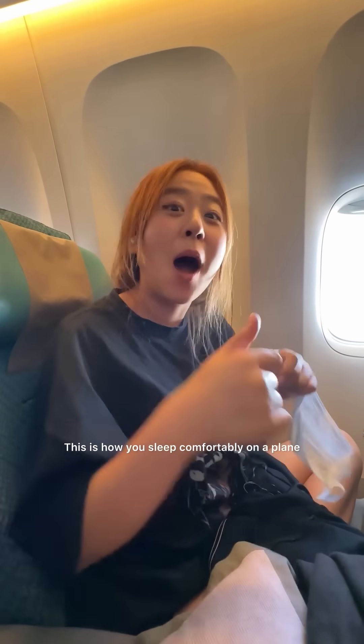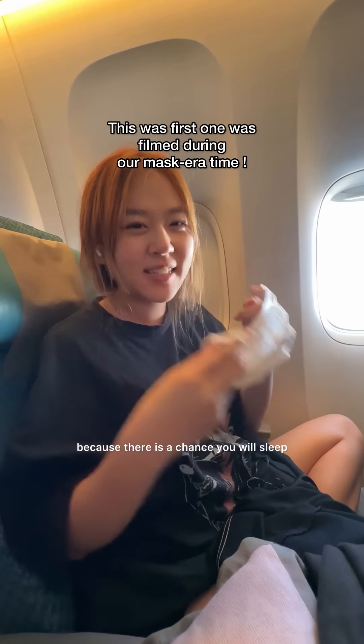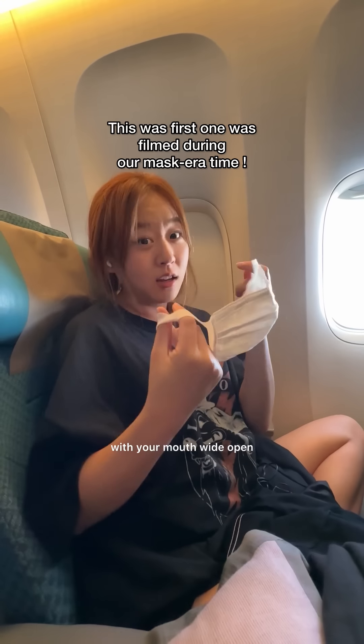This is how you sleep comfortably on a plane. Firstly, wear your mask because there is a chance you will sleep with your mouth wide open, so it will be a protection against germs and drooling.